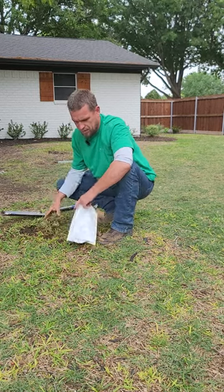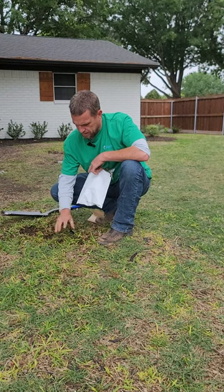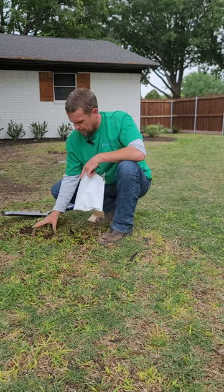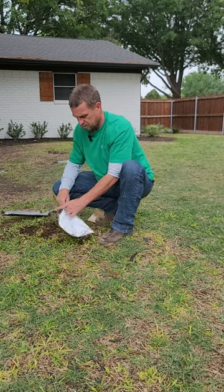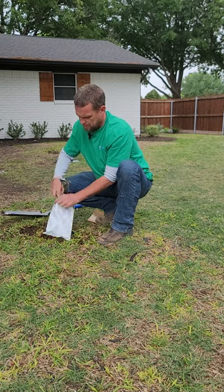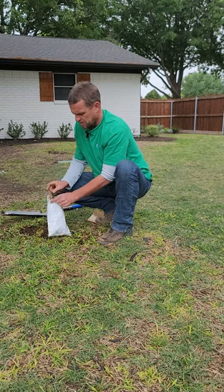I've collected a few, and what I want to get are these areas that are marginal — where you see healthy grass growing with yellow grass or even dead grass. A sample with just crispy brown dead grass is going to be very difficult for a pathology lab to culture.